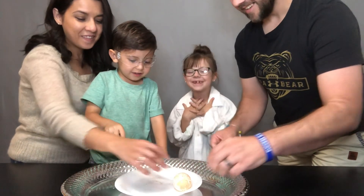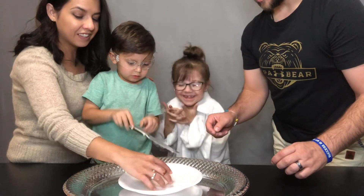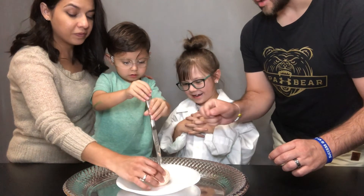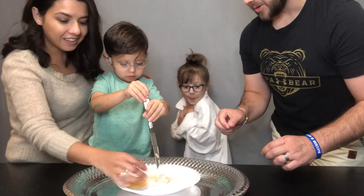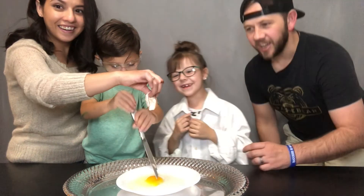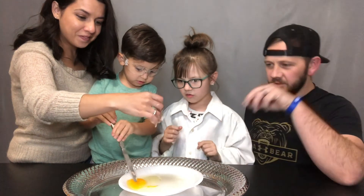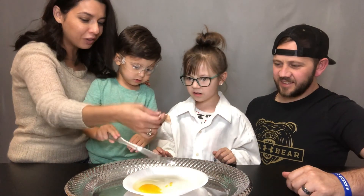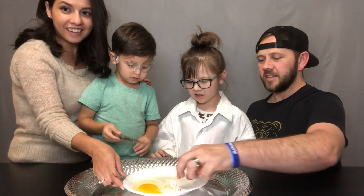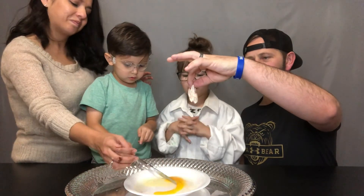Nothing happened — that scared me. How about maybe let's try to stab it. Just poke it like that, just poke it in the middle. That almost got me wet! It looks like just the shell turned into rubber stuff. I was expecting it to be like a hard-boiled egg. It rubberizes the shell — I thought the whole thing was going to be rubberized. That is the shell of the egg.